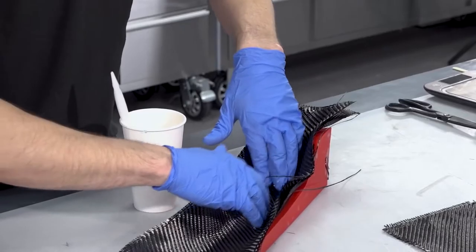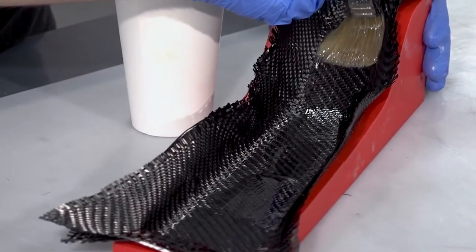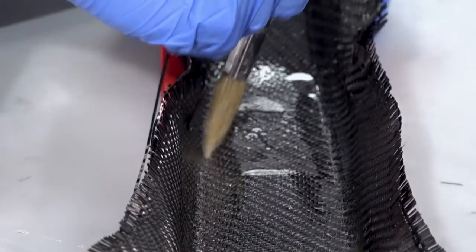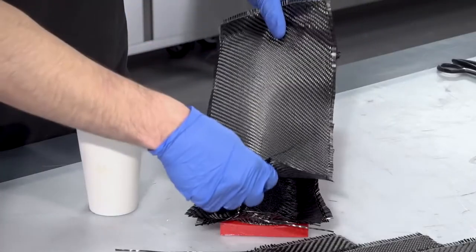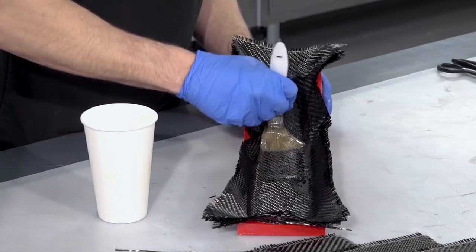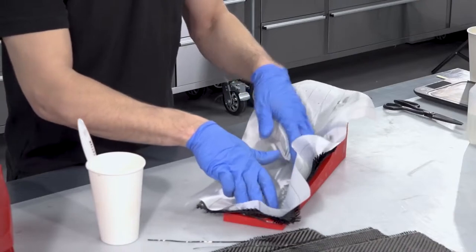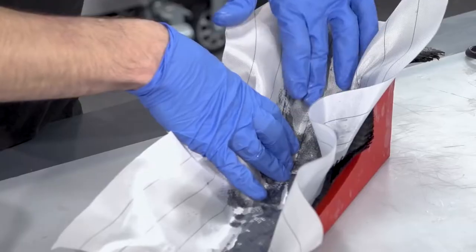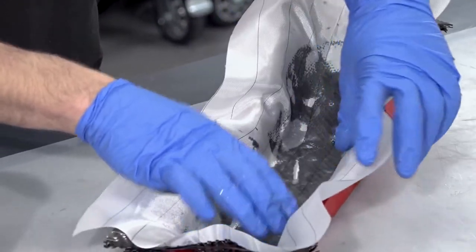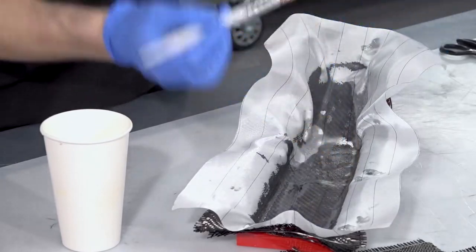The EL2 resin is specifically intended for hand laminating — it wets the carbon fabric out really easily without any foaming, and it's got just the right viscosity not to drain out of the laminate on more vertical surfaces. Its excellent mechanical properties make it ideal for use with carbon fibre. The next ply I'm laminating is a peel ply — a layer that will subsequently get torn off from the part, leaving a nice consistent texture. It's not essential, but considering it's fairly inexpensive, it does leave you with a much neater, cleaner finish at the end.